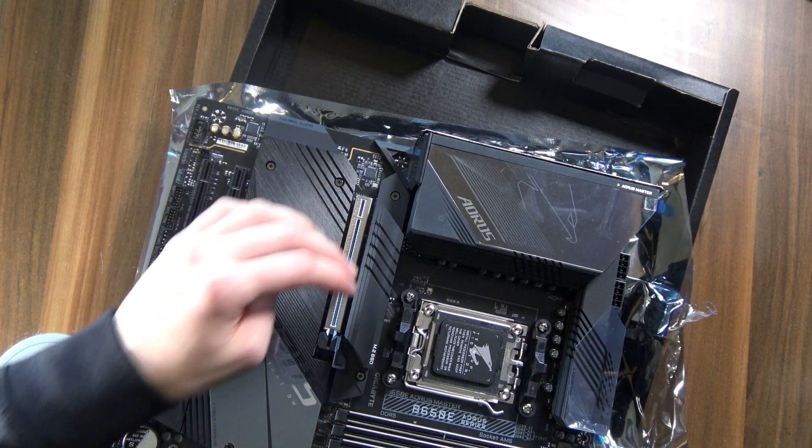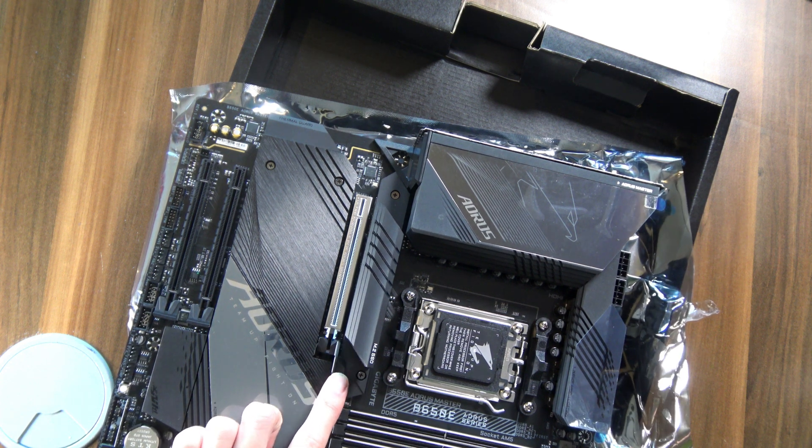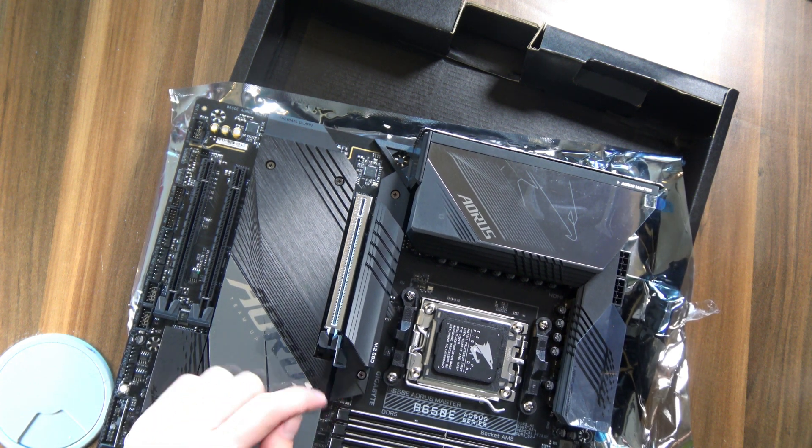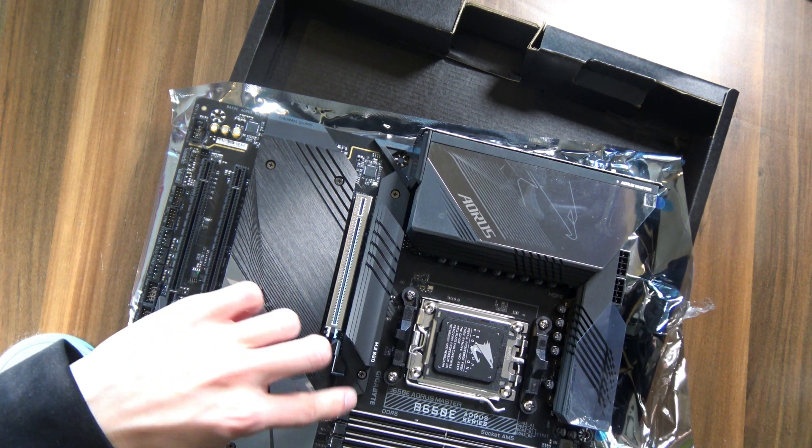I was just looking at this glorious PCIe Gen 5 16X slot and I just noticed this release latch over here to make it easier to pop out your graphics card. That is actually really, really smart. I'm loving it — it's just such a simple thing, but it makes the process of upgrading hardware so much better.